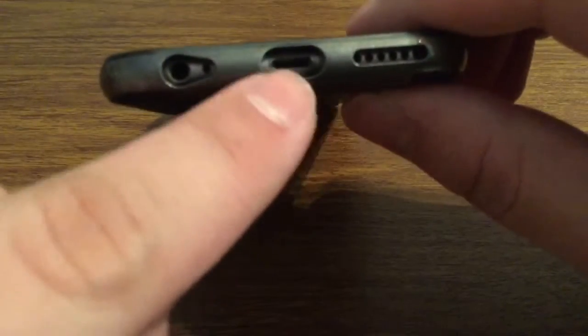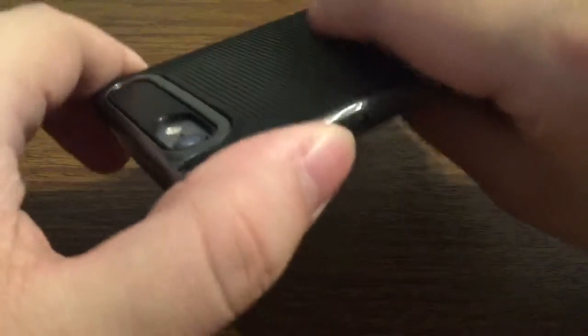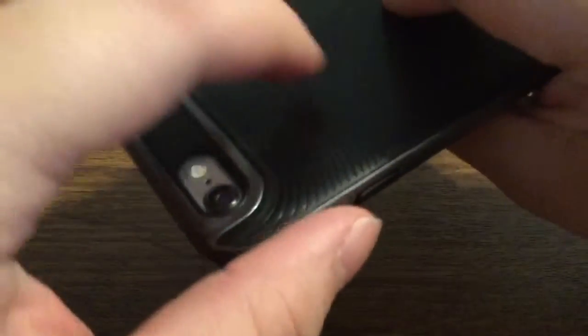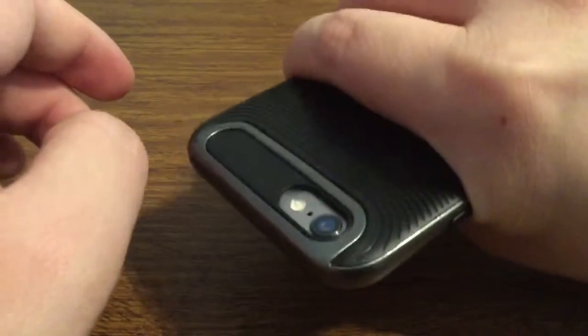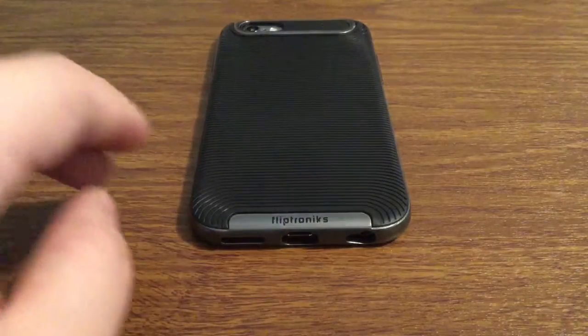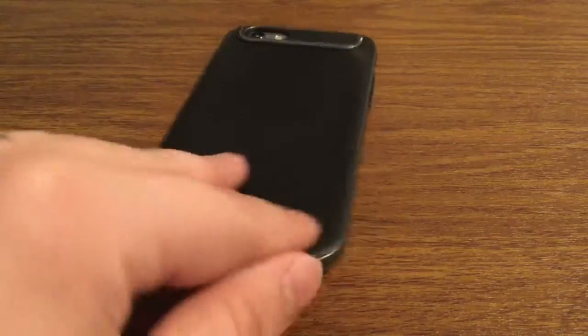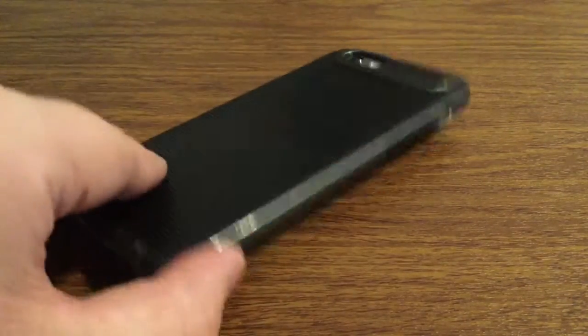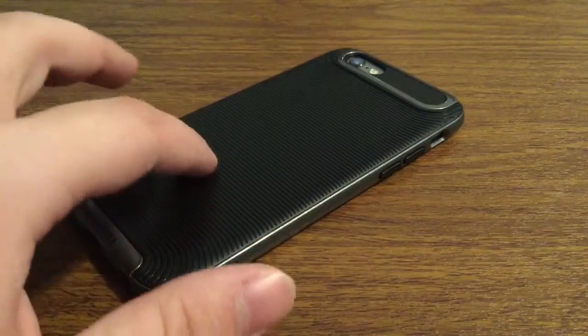And then you have two large openings for your lightning port and headphone jack on the bottom. One thing I noticed right off the bat is it does offer a good amount of grip. With this matrix-like design on the back it feels really comfortable in the hand, so you can rest assured that it won't slip out of your hand as easily. And that was my quick look at the FlipTronics iPhone 6S Matrix series case featuring a slim design. One thing I love about this case out of everything is the different contrasts between the silver on the sides and then you have the black matrix back.